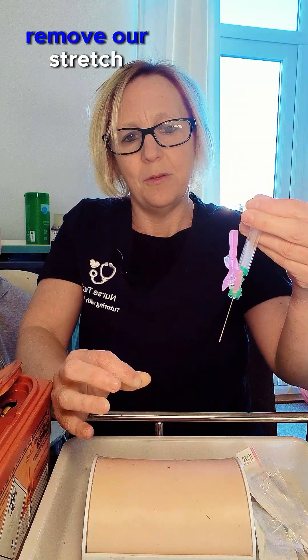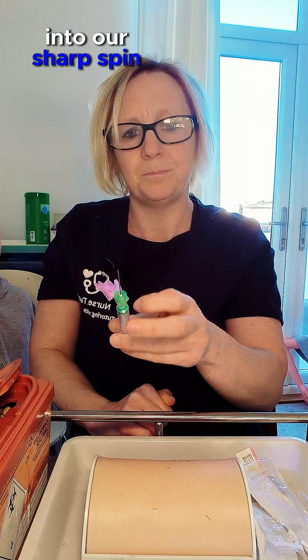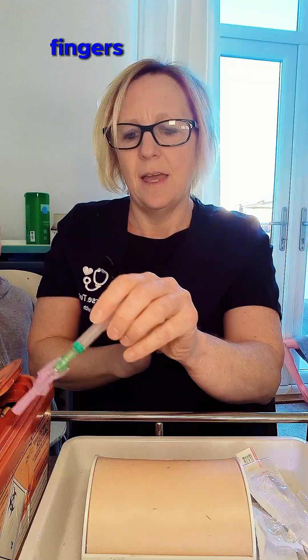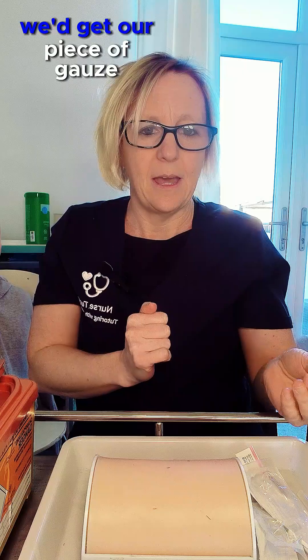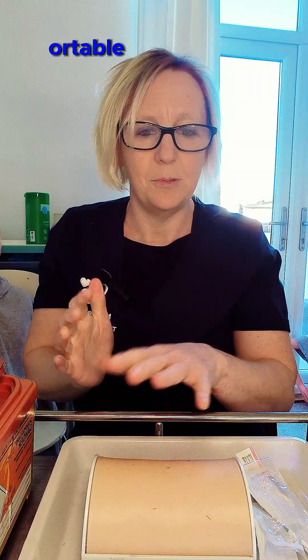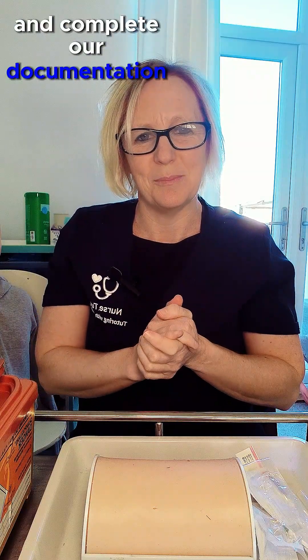We remove the needle and release our stretch, then put the needle directly into the sharps bin. We can cap off the needle on the side of the sharps bin — make sure you don't do that with your fingers. Put everything into the sharps container, then get a piece of gauze and place that over the area without massaging the site. Check the patient is comfortable, put the covers back on, decontaminate hands again, and complete documentation.